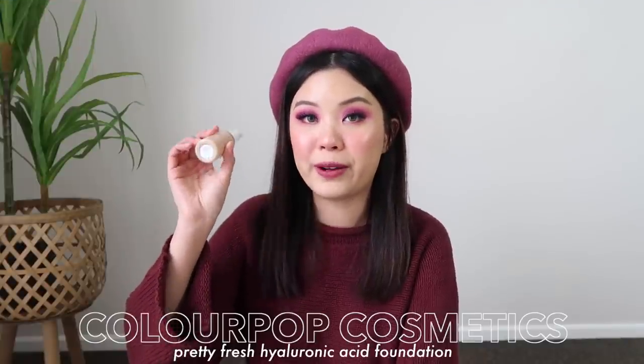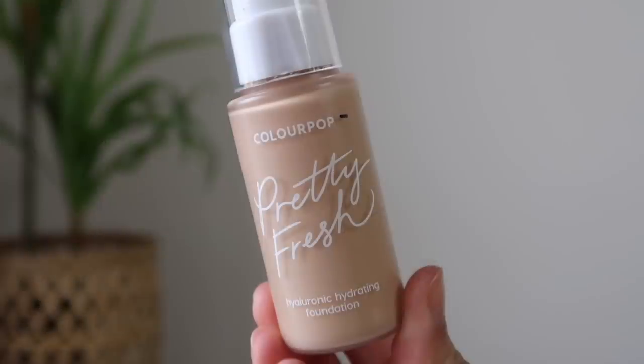Next up, we have the ColourPop Pretty Fresh Foundation. This is a new addition into my collection, but I thought I would add this one in because I feel like it's a realistic goal for me. I do like this foundation — it's not like my holy grail favorite, but I do like how it looks on my skin. Honestly, I don't know how I'm going to measure this because nothing is moving if you shake it. If I open it up — this is a really new foundation, so I haven't used a lot of it. Looking inside, I would say maybe I'm up to where the ColourPop writing is, so maybe I'll mark it there.